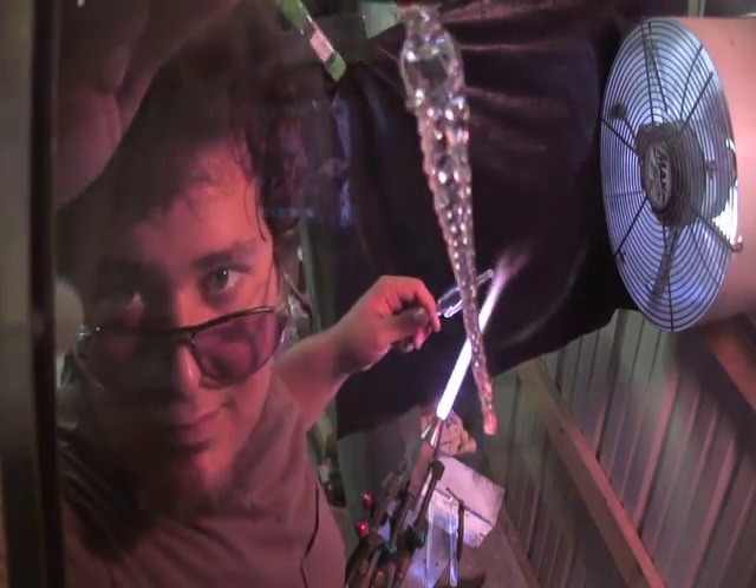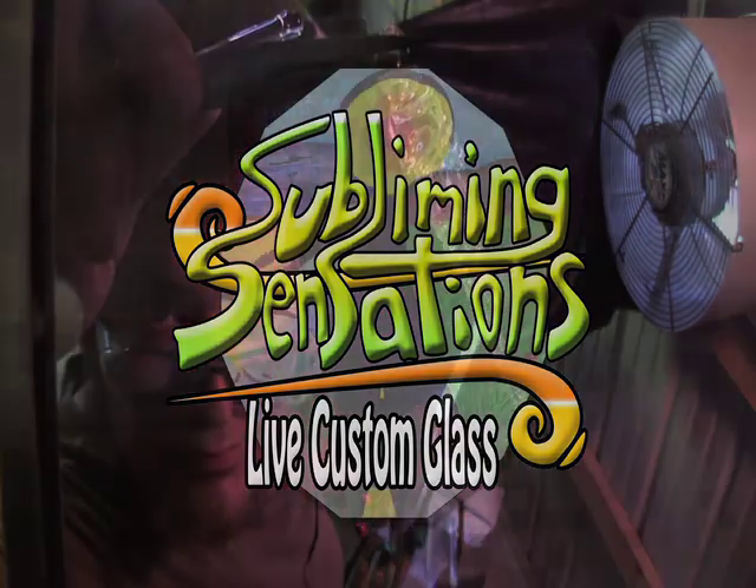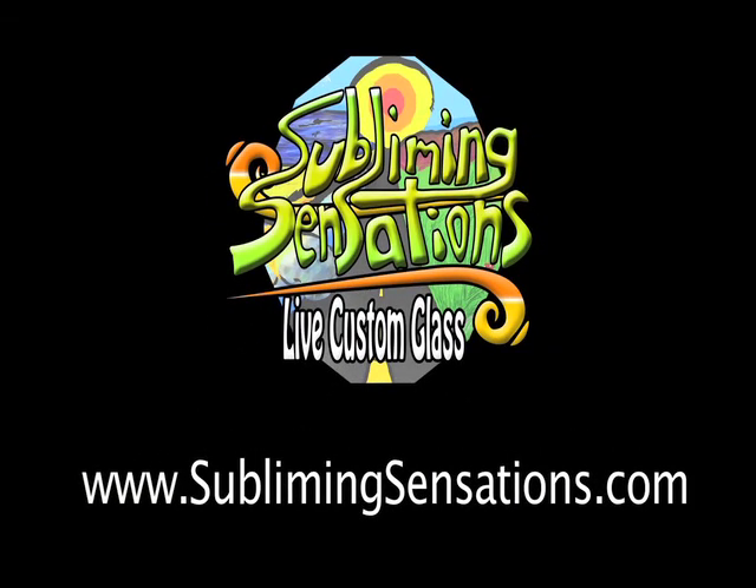Congratulations! William here from Subliming Sensations Live Custom Glass. If you're curious on how to pull a point, check on one of our earlier demonstrations here. Leave any comments, questions, or future video ideas you have below. Thank you.